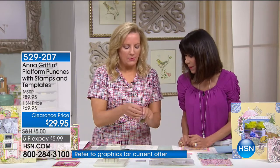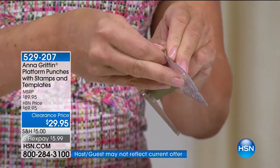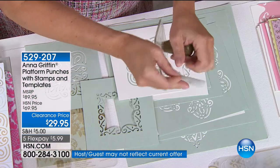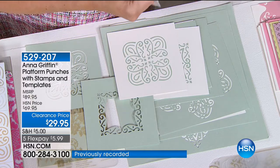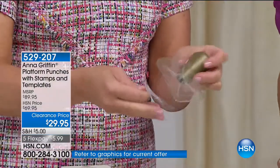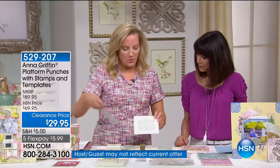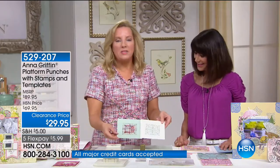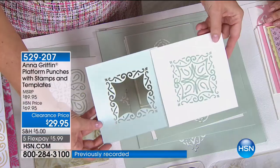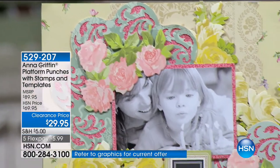One of the things that's really unique about this platform punch is that with the template, you're also able to use a clear stamp and use the template to stamp as well. You've got two different acrylic stamps that come with it. It goes right here on this mount, and you're going to be able to stamp the design just like you would if you were going to punch it. So the ones that we punched — there it is, completely stamped.